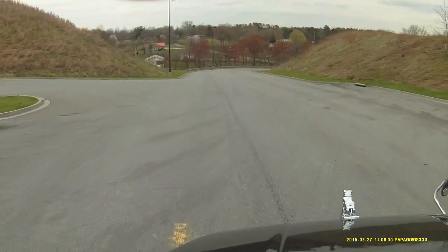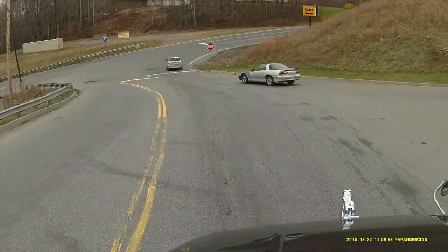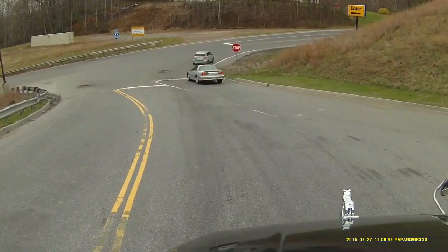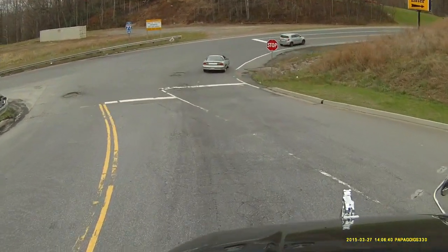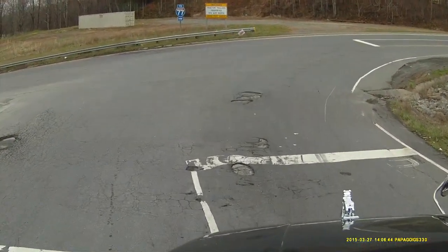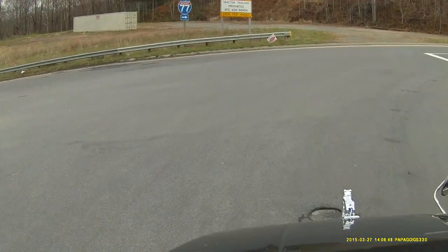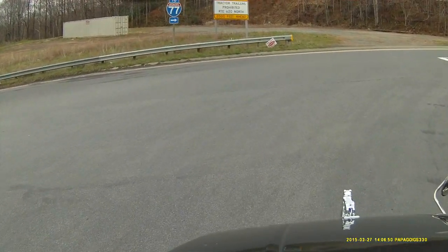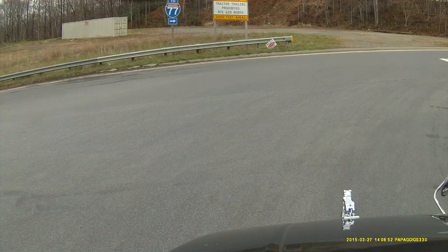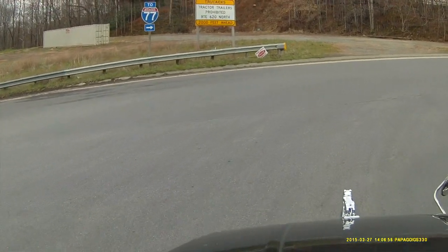Look at this — nice looking and beautiful. Even though I'm not a fan, look at this: black roof, black tanks. Nice. There's a stop sign — looks like I might hit the road here.